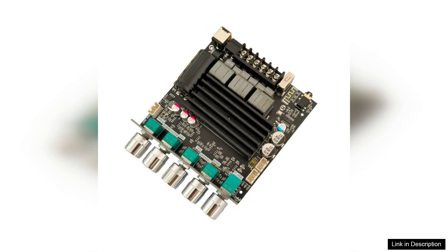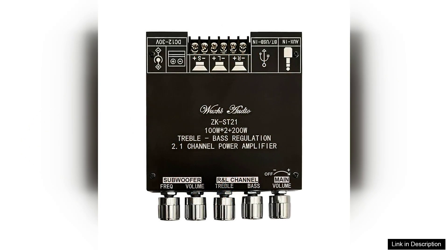Sound quality is where the ZK-ST21 truly shines. The clarity, depth, and balance across the frequency spectrum are commendable. Whether you're listening to thumping bass tracks or delicate vocal performances, this amplifier handles it all with finesse. The subwoofer output adds an extra layer of depth, creating a rich audio landscape that enhances the overall experience.